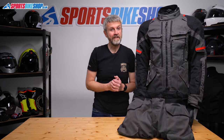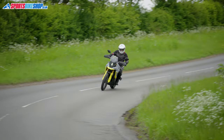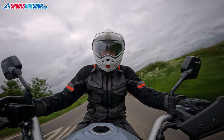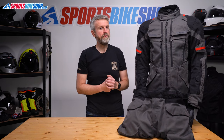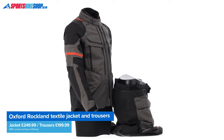Oxford's Rockland Textile Jacket and Trousers are both new for 2023 and they give us a really good three-in-one setup for good coverage on cold days, on wet days and also on hot days. The removable waterproof and thermal liners give it that flexibility, so let's run through what this combination has to offer.